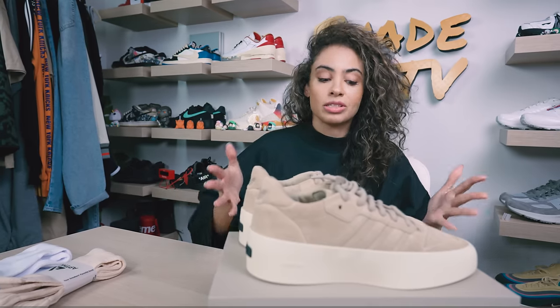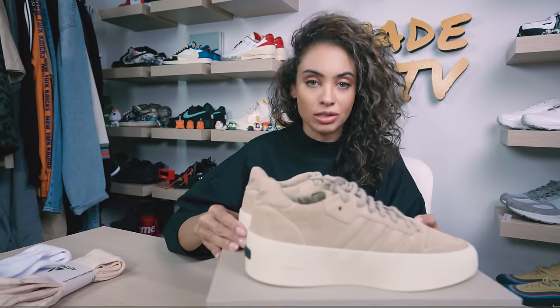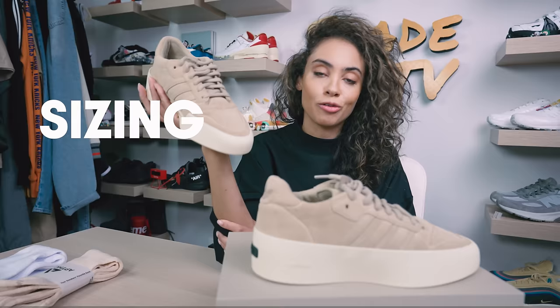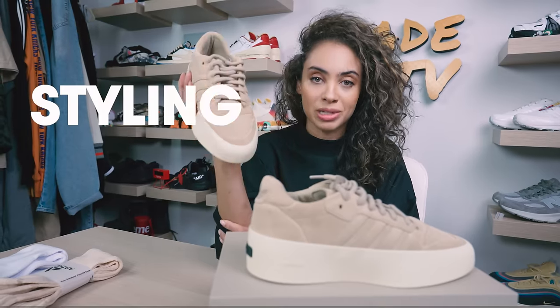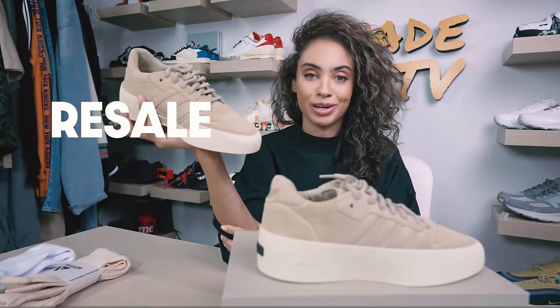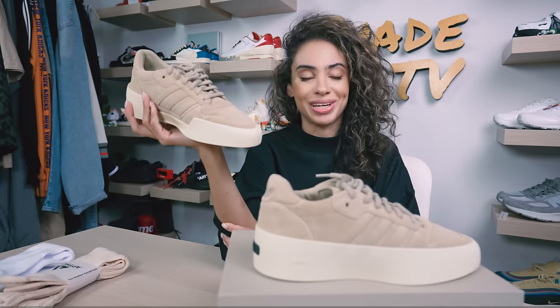This specific silhouette we have done many times on the channel — this is the Rivalry 86 Low. We'll go through the overview of this clay colorway, then jump into size and fit, followed by how I style this very minimalistic looking sneaker. We'll conclude with how these are currently doing on the resale market. Let's jump right into it.